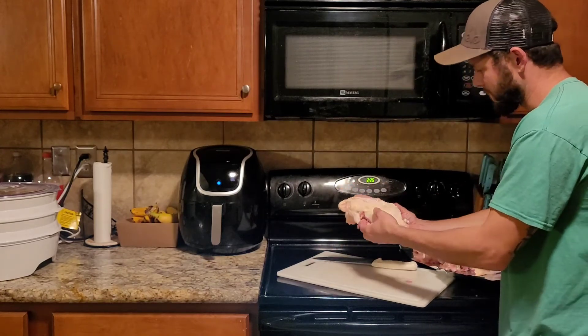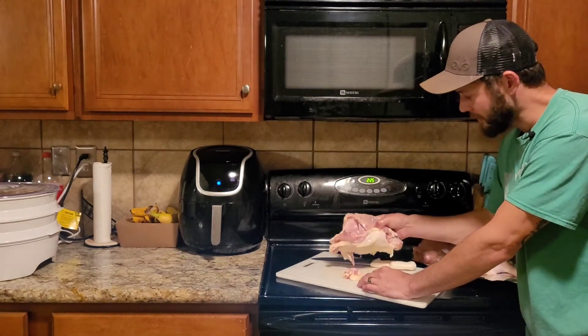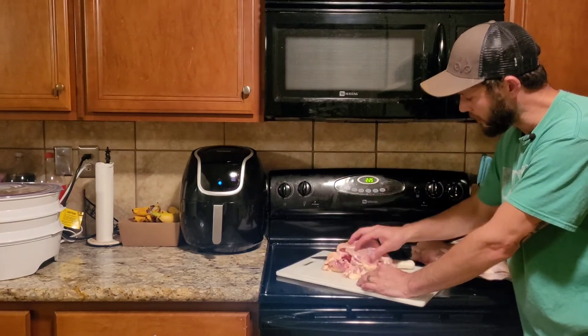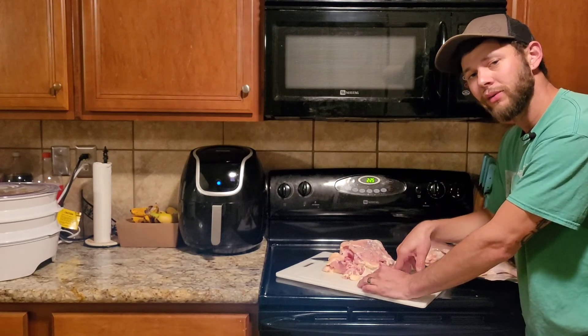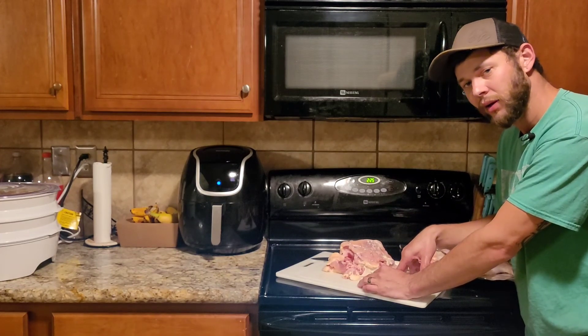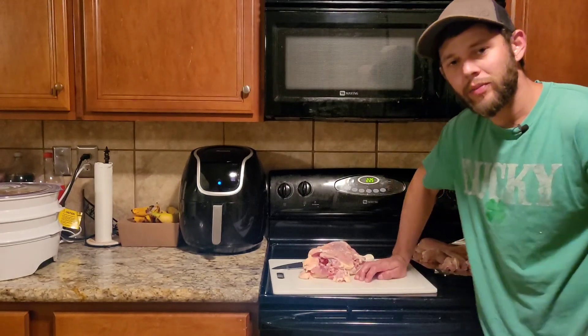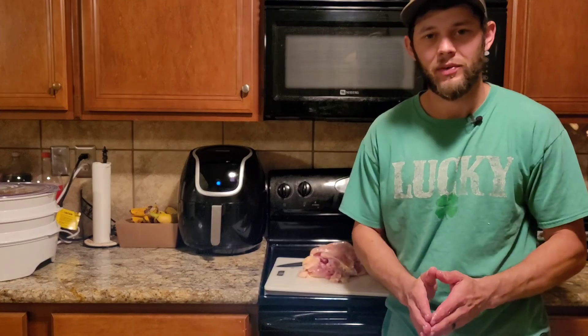And that's what you're left with — the carcass. What I'm going to do with the rest of this chicken is put it in a pot with some water and boil it, peel off the remaining bits of meat, and then make some chicken and dumplings. I appreciate you guys watching — please hit the like and subscribe, and follow the channel. Thank you, have a good day.